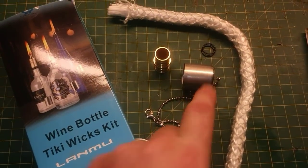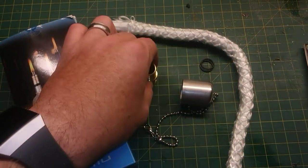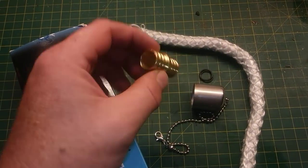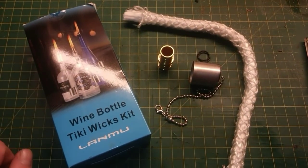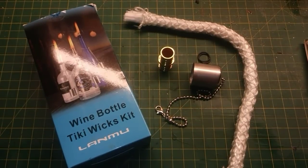This is the kit — it comes with three wicks, three caps, and three couplers. It also has six o-rings, because you put some o-rings on the bottom and that's what you shove down into the bottle. It's a pretty simple kit and it wasn't much more than just the wick replacements. I'll put a link in the description — I actually got it on Amazon for about ten bucks.